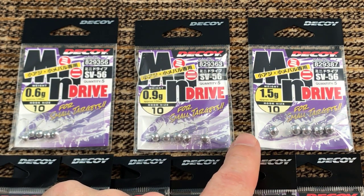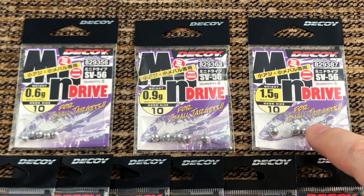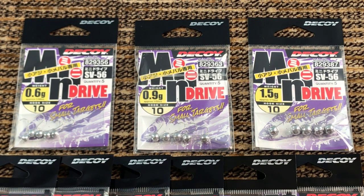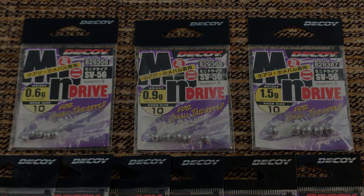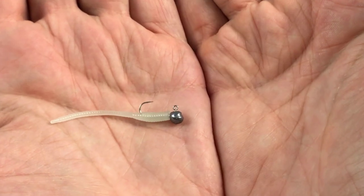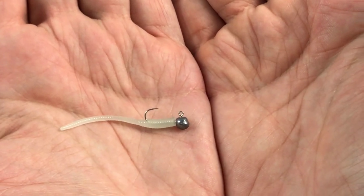1.2 gram — which I ran out of — and 1.5 gram. They all come with the same hook size: size 10. When I was using them with the nickel worms though, I only used the 0.6 gram head.